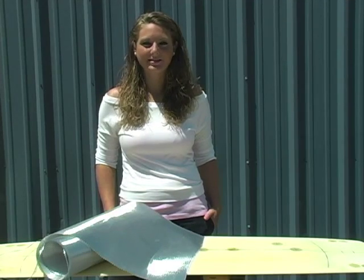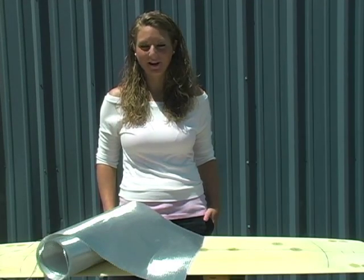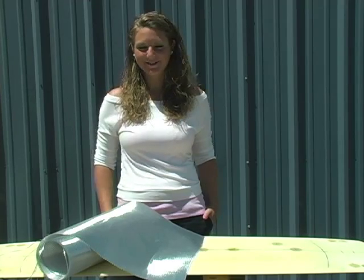Here at Jamestown Distributors, composites are essential in the manufacturing of kiteboards. Check out this next video, which explains a few different types.